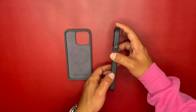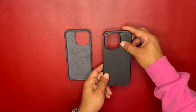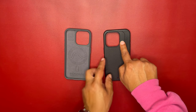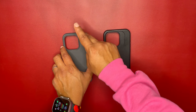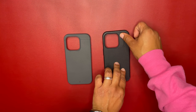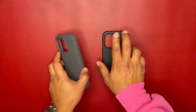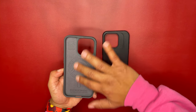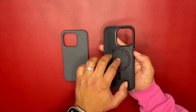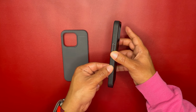The key differences between these two cases: the dot matrix pattern on the sides of the Synthesis, and how they look around the camera module. The Sheath has a clean line around the camera, while the Synthesis has a slight pattern design on the side. The Sheath has the microfiber lining inside; the Synthesis replaces that with the dot matrix pattern and air cushion.